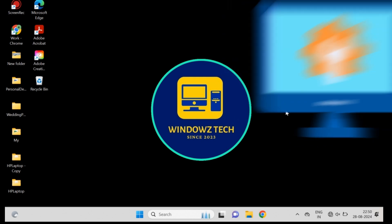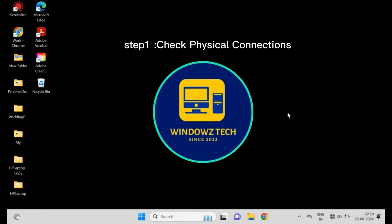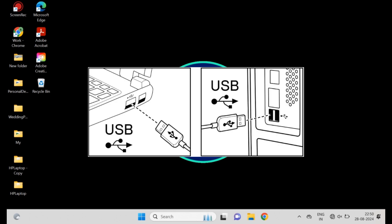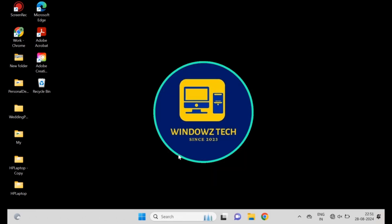Step one: check physical connections. Ensure that the mouse is properly connected to your computer. If it's a wired mouse, try plugging it into a different USB port. For a wireless mouse, check the batteries or replace them. Step two: update or reinstall mouse drivers.